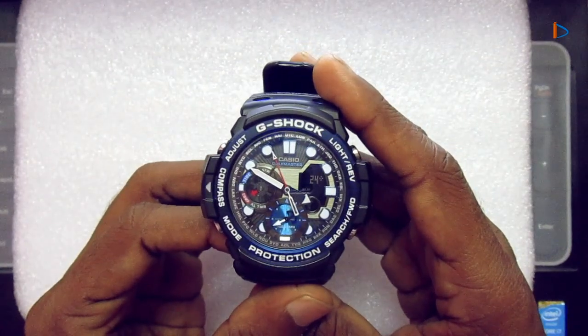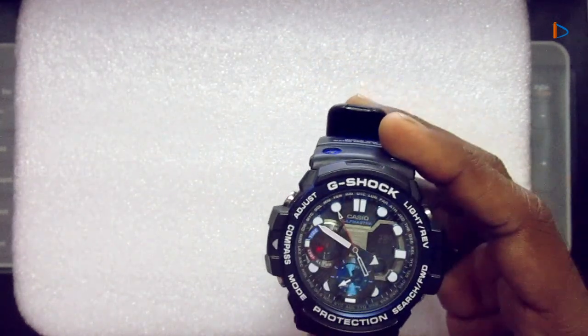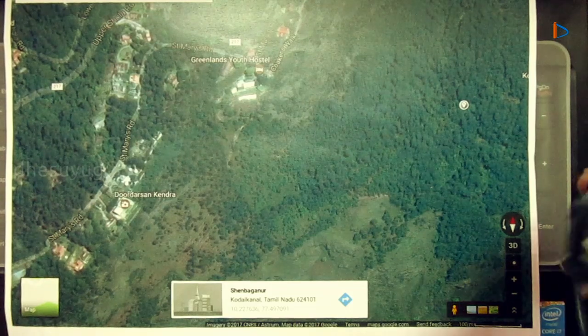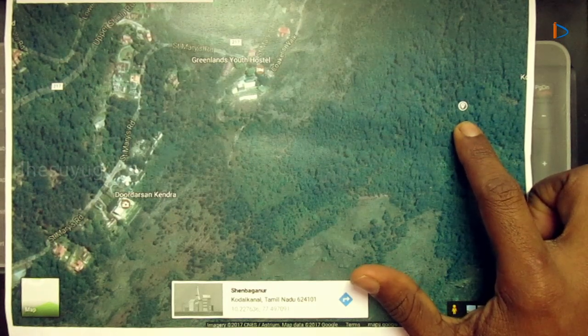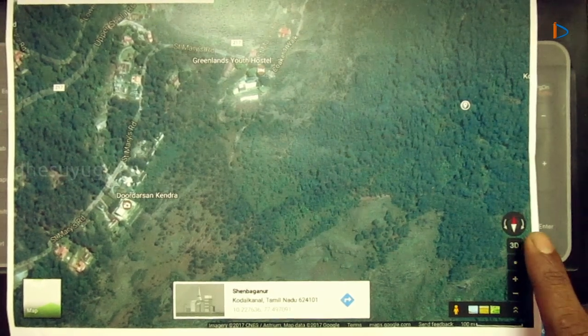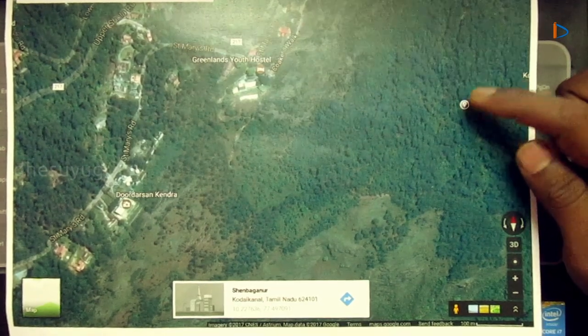Now I will show you the use of bearing memory with a real example. I have a printed satellite view from Google Maps. This is a forest in southern India named Kodekanam — a tourist area. Suppose this is where we are now. With this watch, you can see the red color on the satellite view points to the north direction, so on this map, north is here.